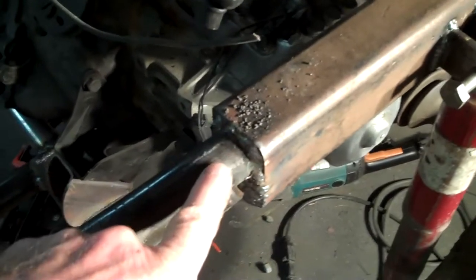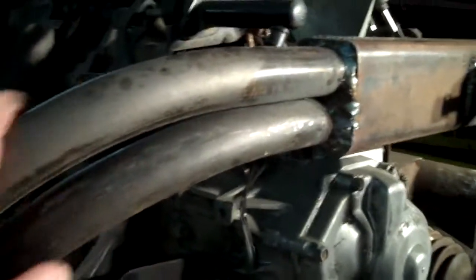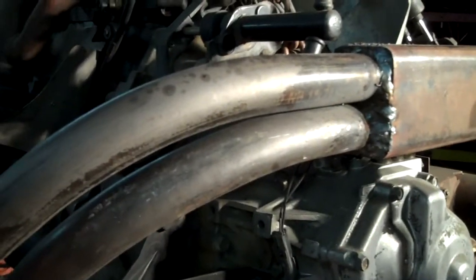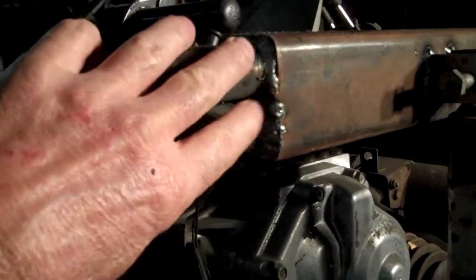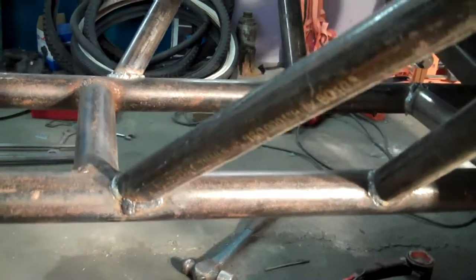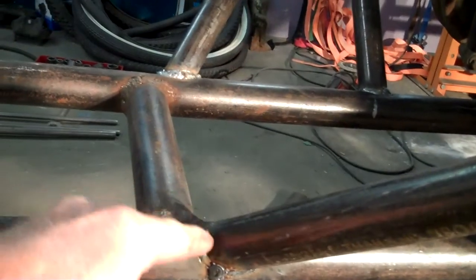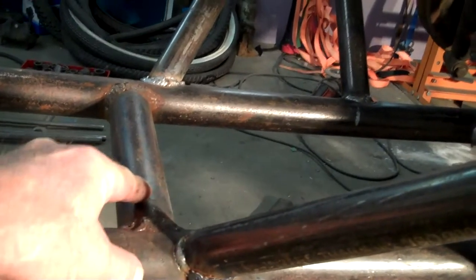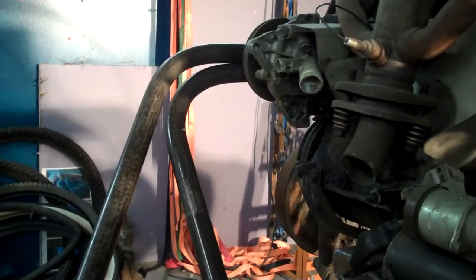Then I ran it up to right here, and I took two pieces of one-inch pipe, bent them, shoved them way back in there, and welded them up inside. They come down and go into the frame like so. You'll notice there's a cross piece right in line with this — that's pretty strong — and that one goes right up into that too.